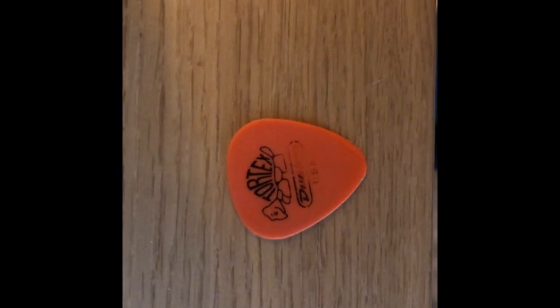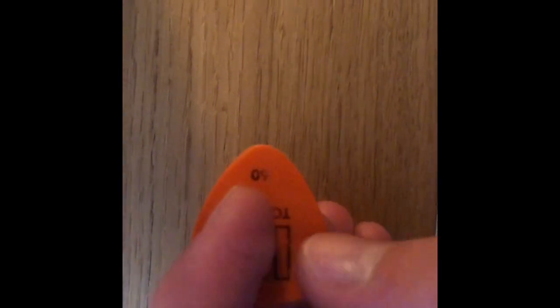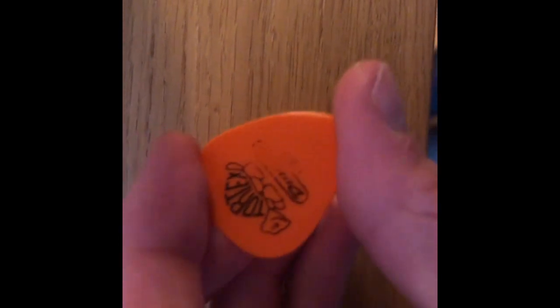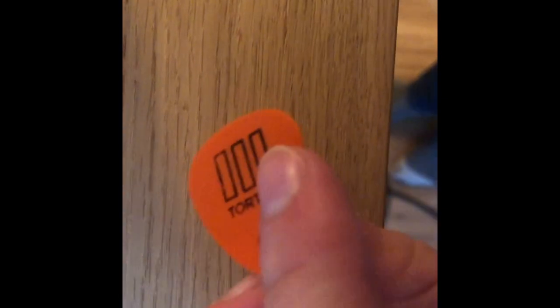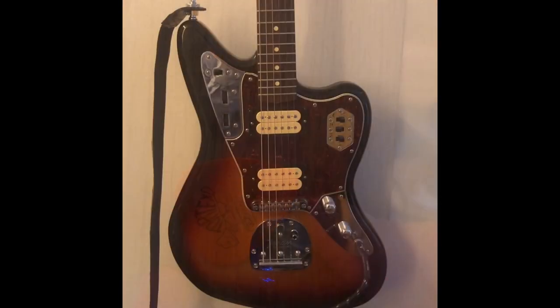For picks, I'll just be using Dunlop Tortex 3, which are pretty good picks. This is the medium 60mm — the same picks as what Kurt would have used. It doesn't really make a difference to the sound. These are Tortex 3; I believe he used Tortex 1. But yeah, they're pretty good picks.